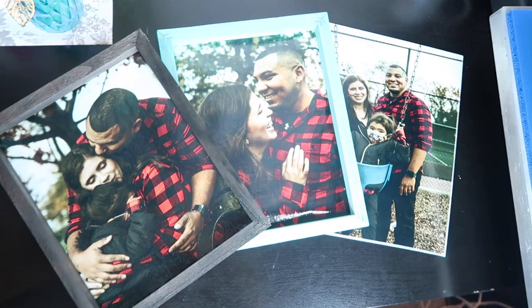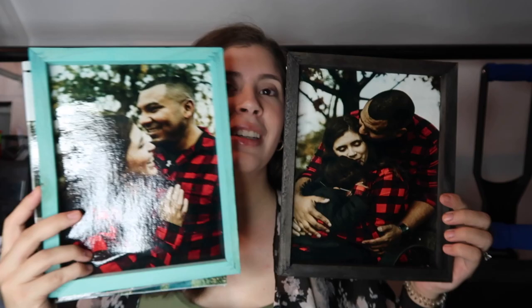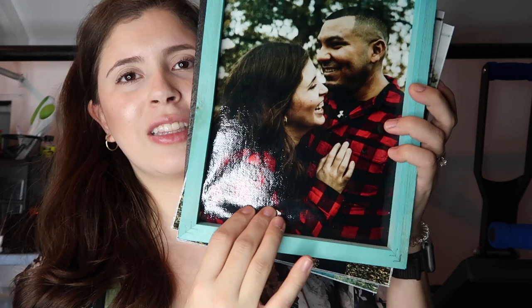I love how these canvases turned out. Honestly I think these turned out way better than sublimating on fabric because look how vibrant these colors are — it's shiny, it's vibrant. I just love how these turned out. Make sure you pull your canvas as I said, because if not you'll kind of have like a little bulge.